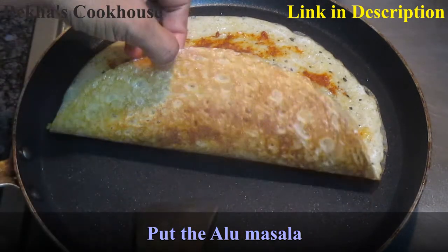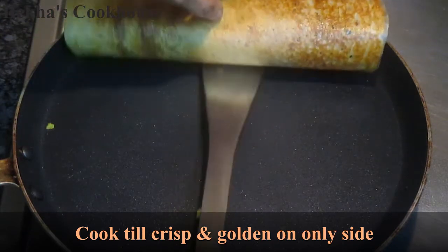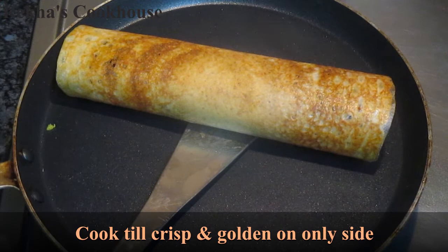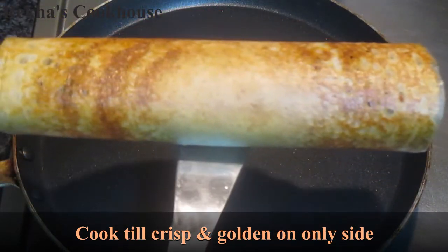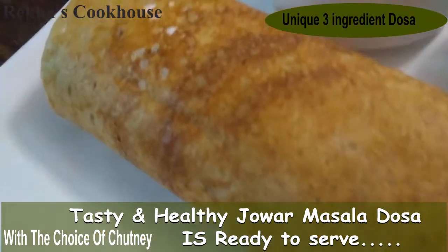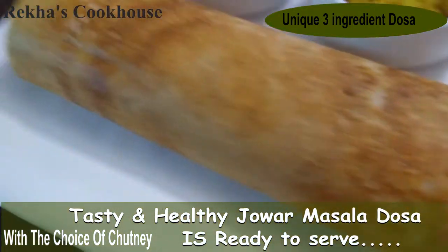I will roll it. It is a very simple recipe. It is tasty — you can try it. Subscribe to my channel; I will give you a healthy recipe. It is very tasty.